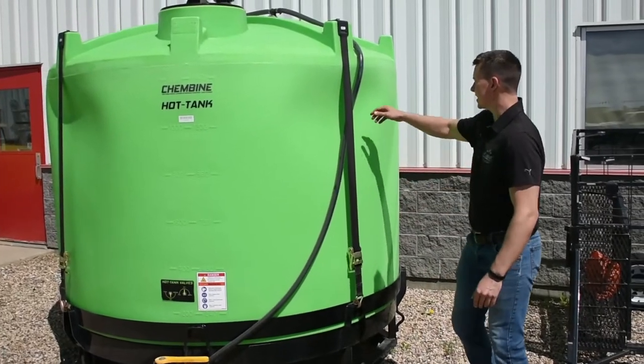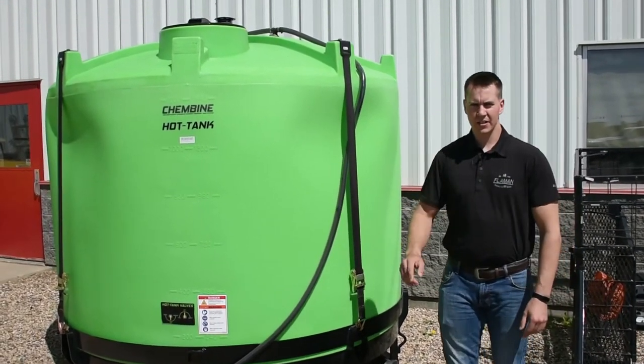The second point is our two rotating nozzles on top. They're to help clean out and decrease foaming.